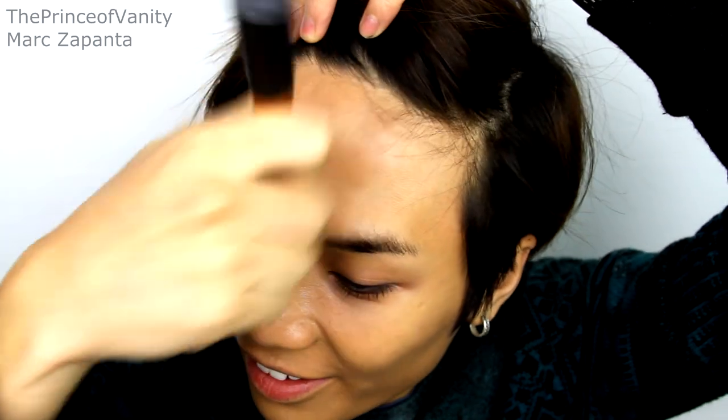This is quite a full coverage foundation. The past three weeks I've not been wearing makeup regularly — I've worn makeup about three times. I've missed filming for you guys and I've missed putting makeup on myself because I love it. It's just that everything's been so hectic lately.